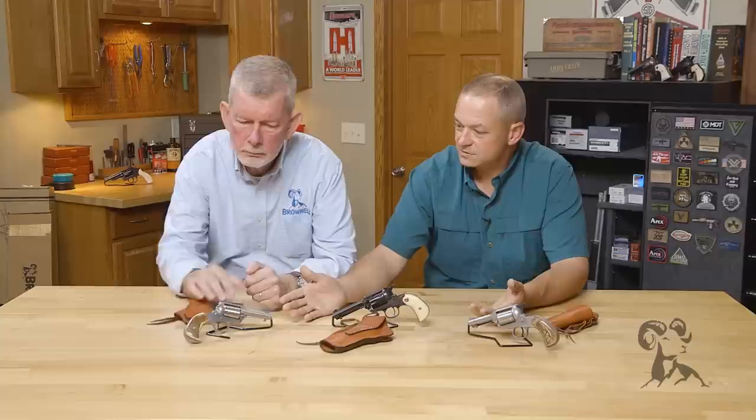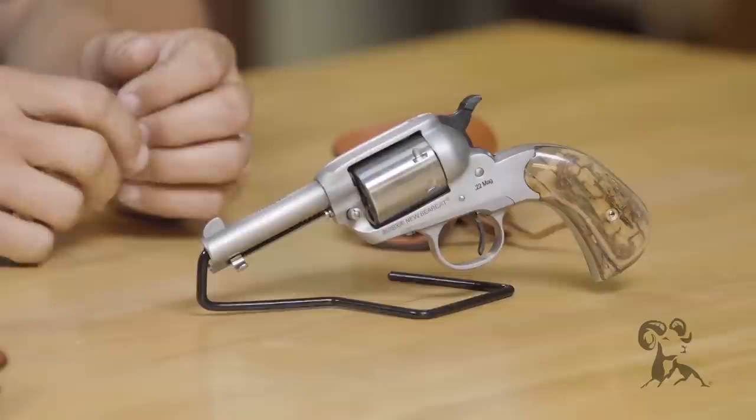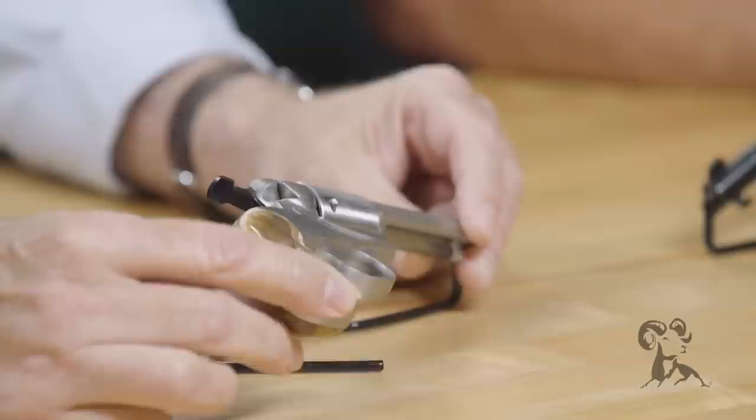As you'll notice, there are two stainless guns here — they're a set, and they also happen to be consecutively serial numbered. I decided to do something a little outside the box and keep them as a set. One of them we converted to .22 Magnum; the other one we left in .22 Long Rifle. We imported some mammoth ivory that was a big enough block to build both sets out of one block, so that you have a matching set all the way across.